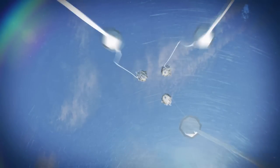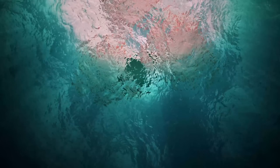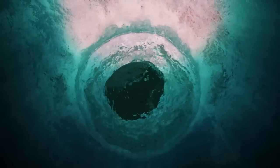A series of 11 parachutes will be deployed in sequential fashion — a very dramatic return to Earth lying ahead for the Orion spacecraft.